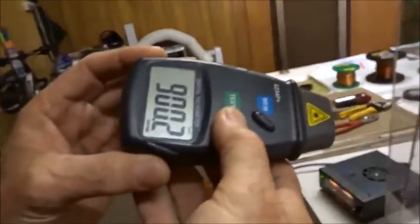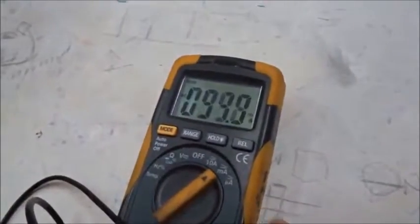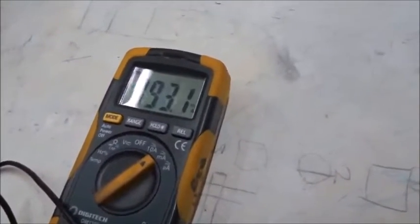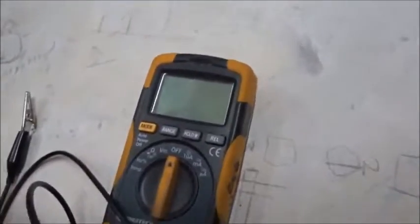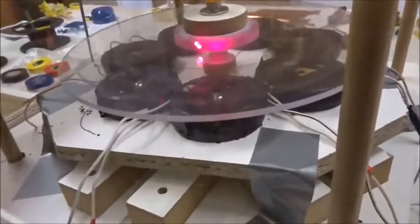Here we are now at exactly 900 RPM. It's going at 26.7 volts. When we collect current, we start off at 94 milliamps, and it doesn't go down very much. When we short the device completely, it slows down to maybe about 830 RPM. So this is quite satisfactory for an electric generator.